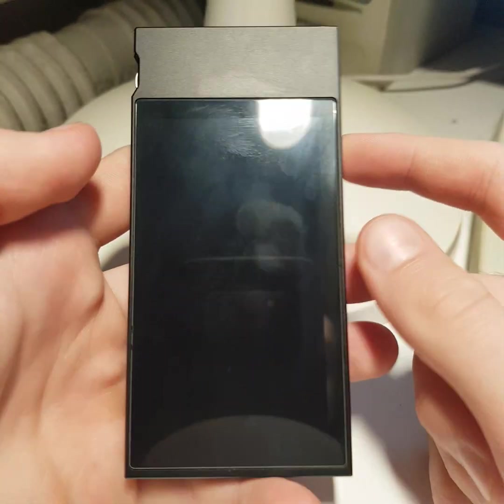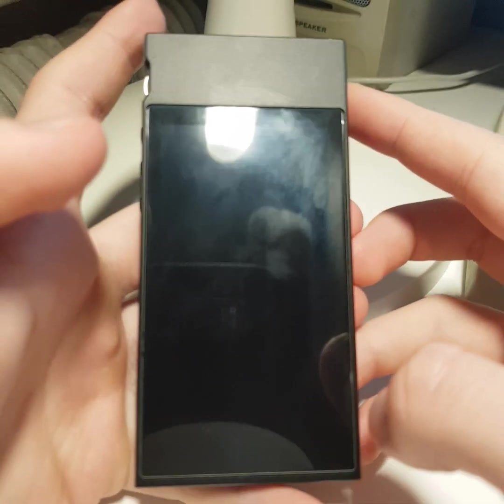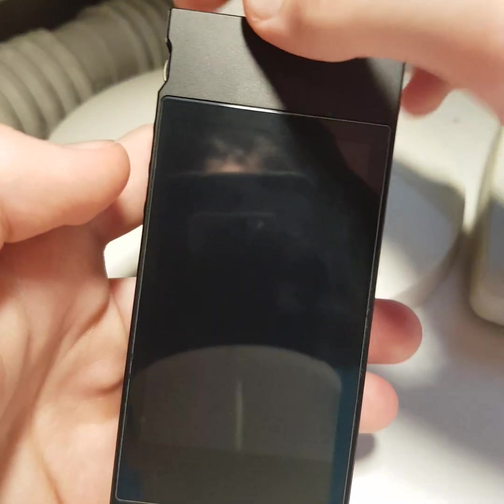Hi everyone. In this video I show you how to install my own firmware to your Fio M7 or Fio M6. Let's start.